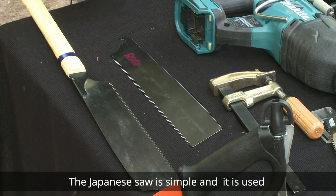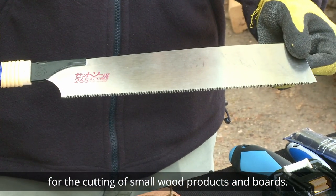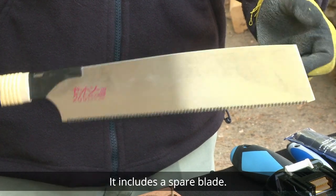The Japanese saw is simple and it is used for the cutting of small wood products and boards. It includes a spare blade.